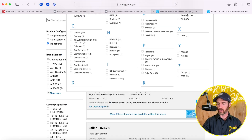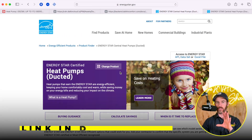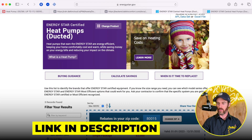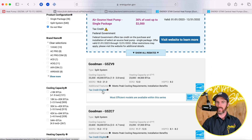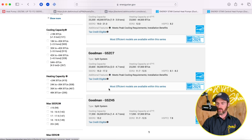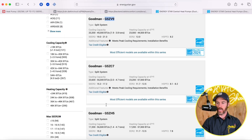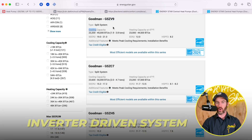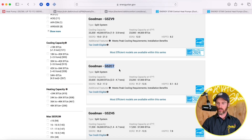Now diving into the ENERGY STAR data — I have this pulled up right now. ENERGY STAR is a website where you can find out if a system is tax credit eligible in your area. I'll make sure to link this in the description. You can see systems like the GSZ-H5, the C7, or the V9 — these are different Goodman systems. The V9 is also an inverter-driven system and does qualify for those rebates, as does the C7 and the H5.